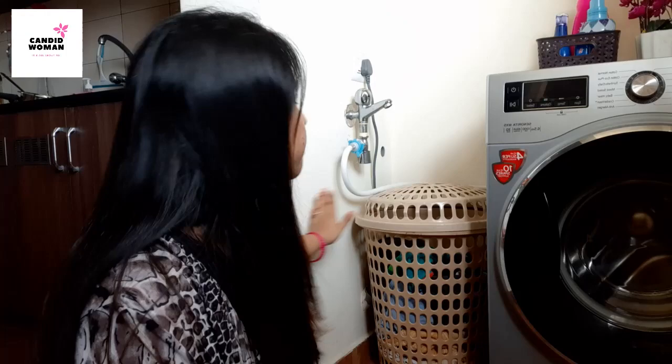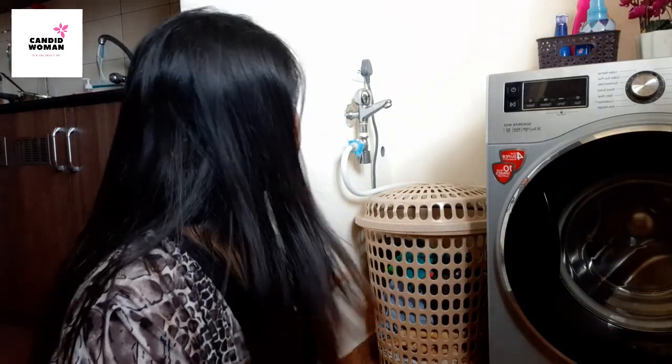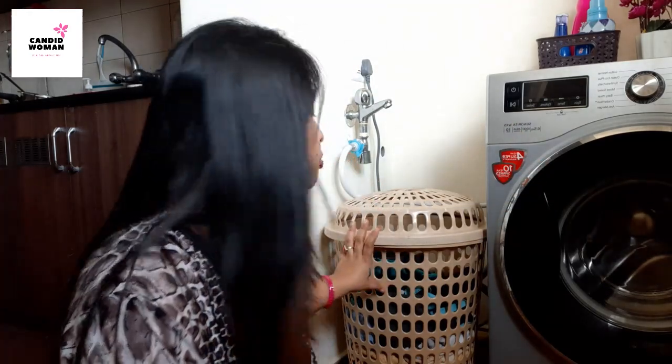The advantage of a front load washing machine is that it takes very less space. Earlier when I had a semi-automatic washing machine, it took up the whole place, but as you can see there is plenty of space left after keeping this machine, and I've placed a laundry basket here too. Compared to other washing machines, front load machines have less consumption of water and electricity, produce very less noise, and the chances of clothes damage are also very less.